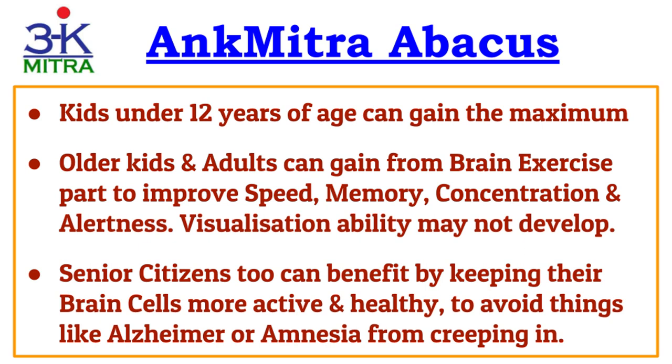I have received messages from some senior citizens who said they are feeling great by learning and practicing abacus. This got me thinking — the brain exercise that helps develop abilities in kids and younger adults will also help senior citizens keep their brain cells more active and healthy. This will ultimately help them avoid conditions like Alzheimer's or amnesia and other brain-related diseases, helping them lead a more fulfilled life.